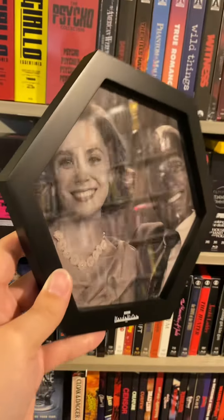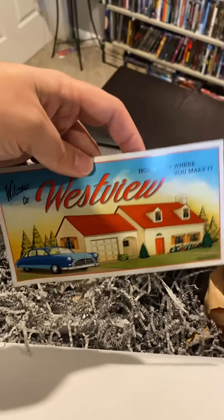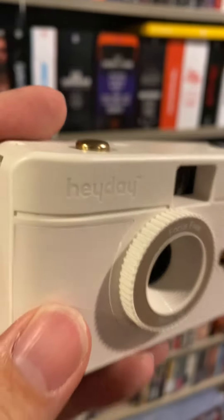It also came with this very cute framed picture of the couple. And digging in further, it looks like a magnet of sorts from Westview. That's very cool.